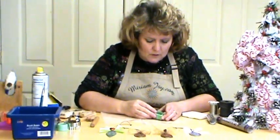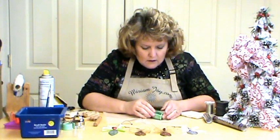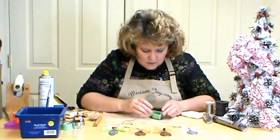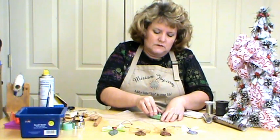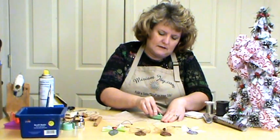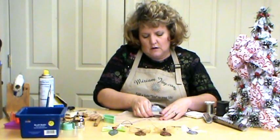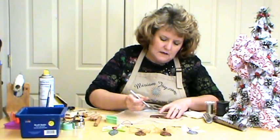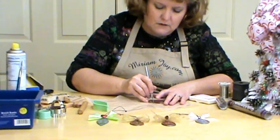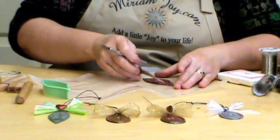I found a Christmas ornament cookie cutter that will fit right on top of this, so I'm going to cut this with the cookie cutter. If you have one that's a little more detailed, spray it with your vegetable spray first. This cookie cutter was a little bit thicker on the sides instead of having a sharp edge, so I'm going to come in with my hobby knife and remove that off.